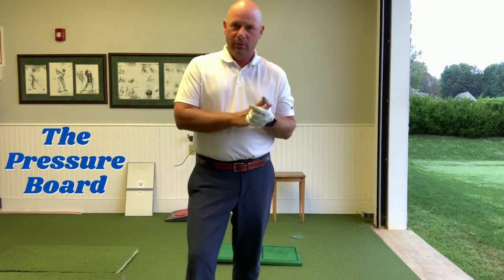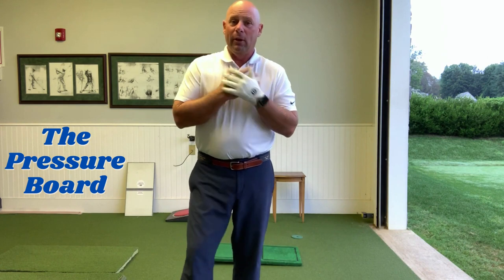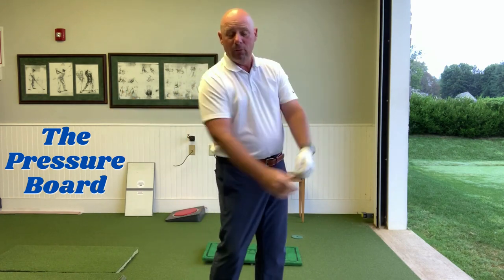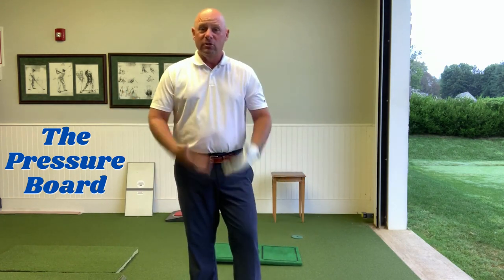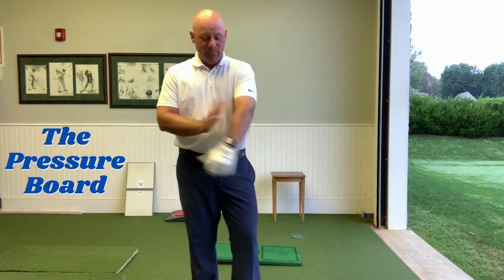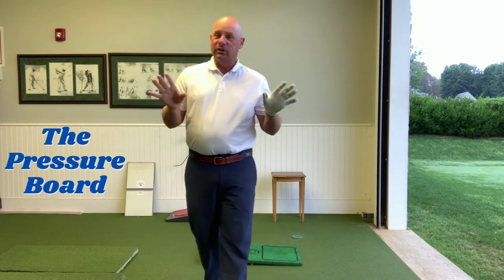When you get the pressure board, it's one of the greatest training aids in my opinion for developing a good motor pattern, developing sequencing, and developing effortless power at the golf ball. I want to use the body for energy and get that energy out to the ball with my arms. I'm going to go over the three skills you need to learn how to use the board when you first get it.